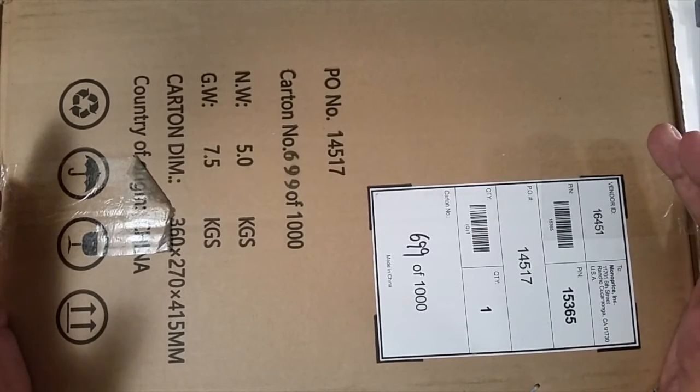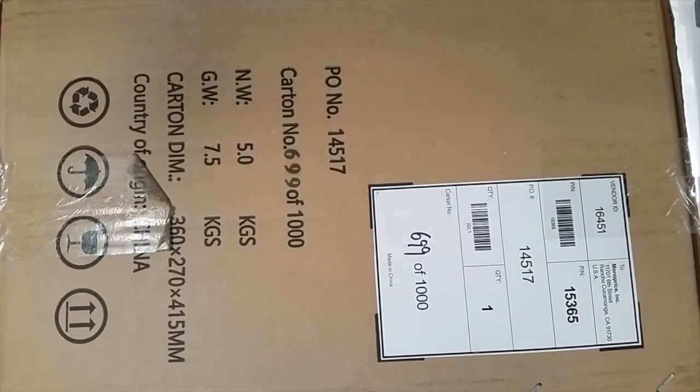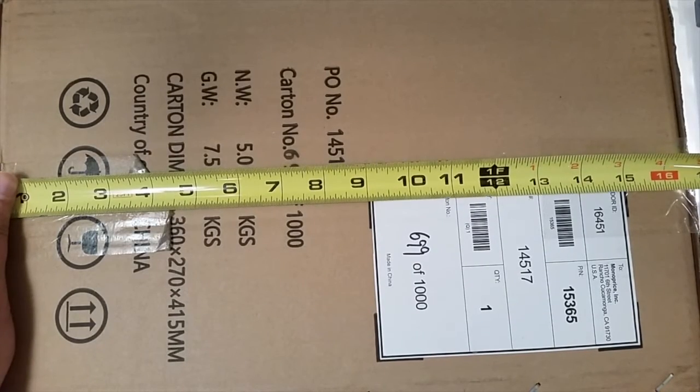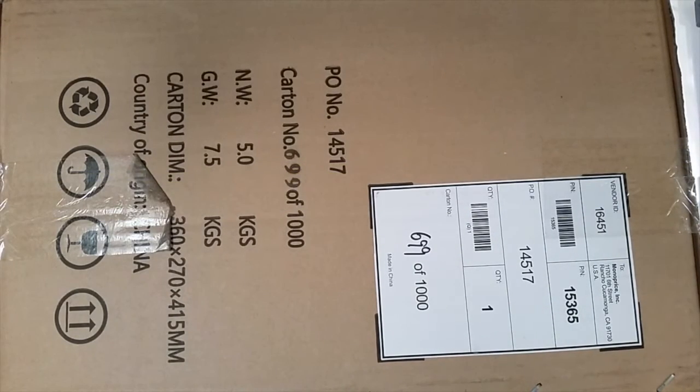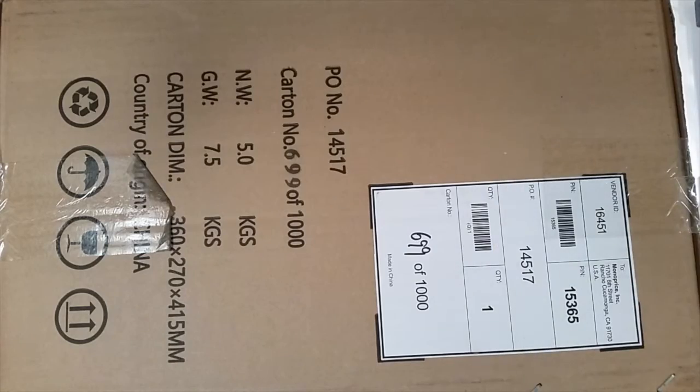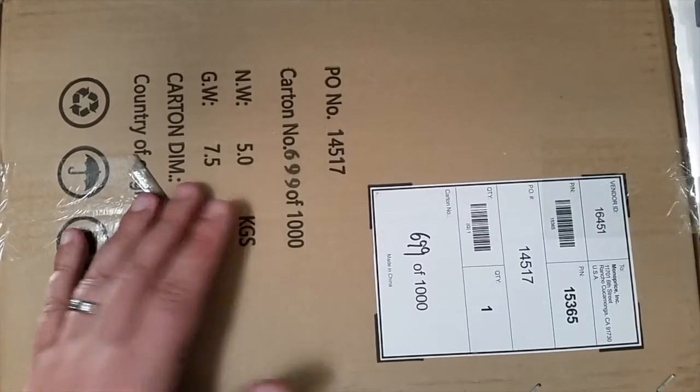It looks cooler than the Fab Mini, so I got one. The box is kind of large — about 17 inches tall, about 14 inches wide, and probably about 10 inches deep. Not a bad size box.